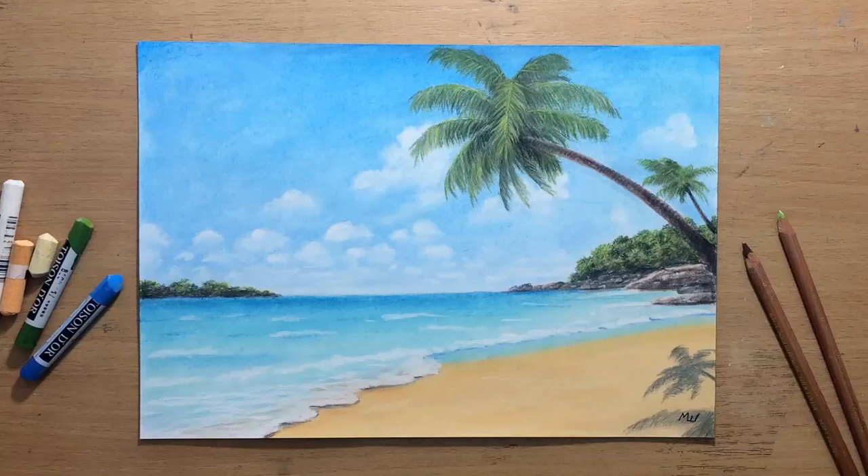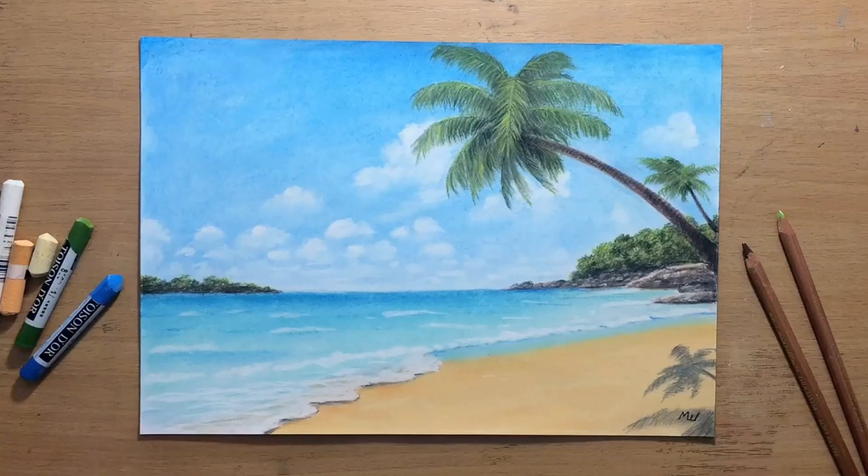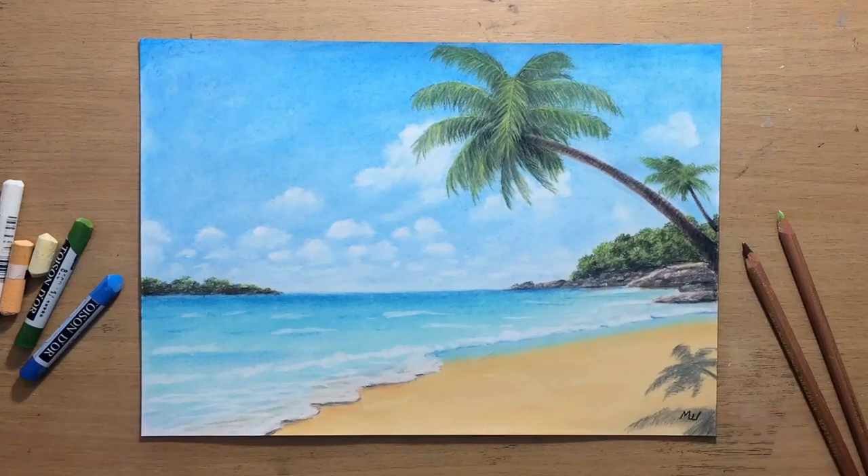Hello and welcome to my channel. I'm going to show you how you can draw this simple landscape in pastel step by step. This is a little bit simpler than some of my usual drawings, but I think these types of drawings work really well with pastels. I'm going to be using a combination of pastel pencils and soft pastel sticks and I'm going to take you through the drawing process.